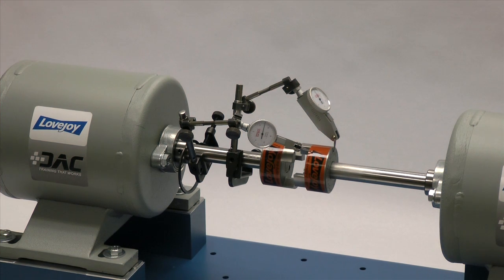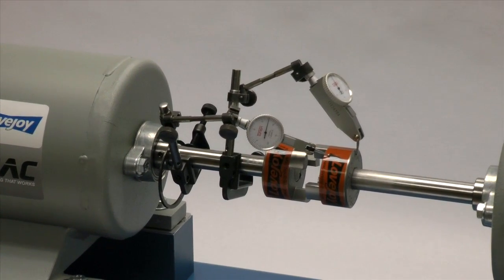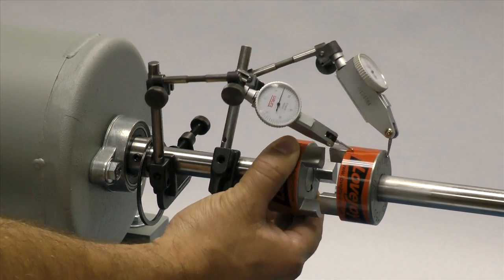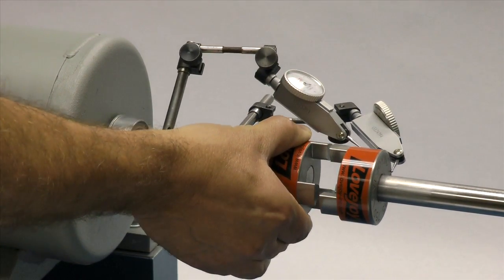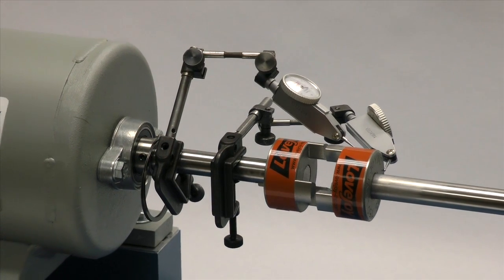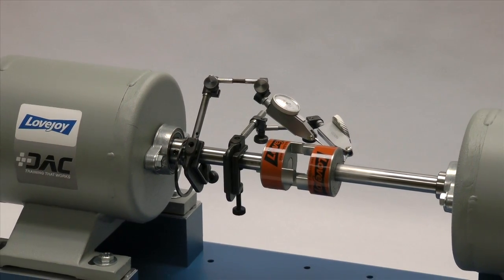If using a dial indicator, mount the indicator on the driver's shaft with the sensor touching the hub on the opposite shaft. Rotate the shaft with the indicator to the 3 o'clock, 6 o'clock, 9 o'clock, and 12 o'clock positions and make notes of the deviation on the dial. If this exceeds 0.015 inches (15 thousandths of an inch), adjust the equipment to correct this condition.